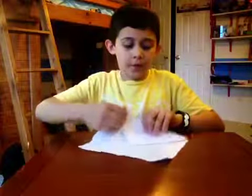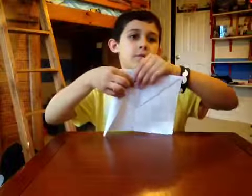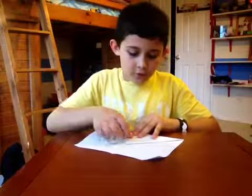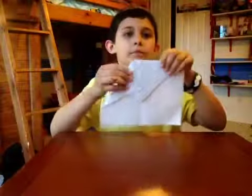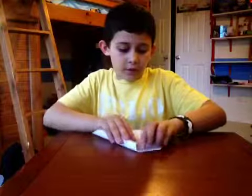And then you're going to get this corner, and you're going to just barely even fold it — try to fold it close to the bottom, like this. And then you're going to do the same with the other side.